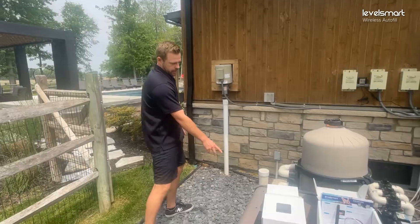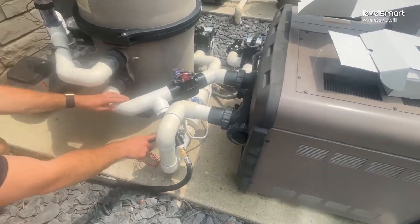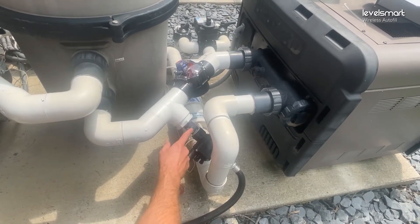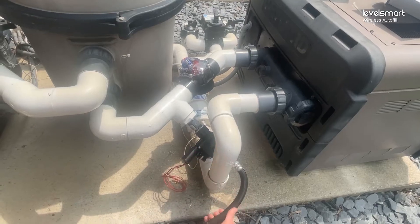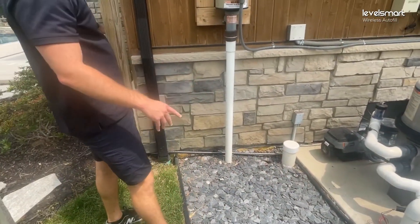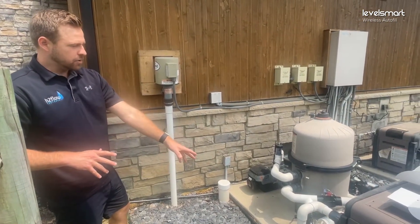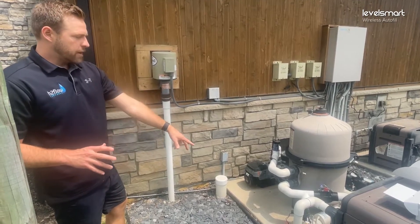If you come over here you can take a look — we got our return lines. We plumbed our valve into the return lines of the pool in between the filter and the heater, so we just teed it in. We have one-inch female threaded on entry and exit of this valve that comes in the kit. Our water supply here is a hose that goes to a water spigot right around the corner, just on a normal water spigot with a splitter so we have a designated piece of hose to supply water to the autofill line.